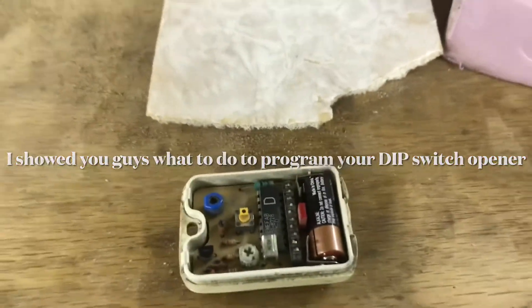Hello guys, welcome back to another video. So today what I'm going to do is I'm just going to show you guys basic programming of a dip switch garage door opener.